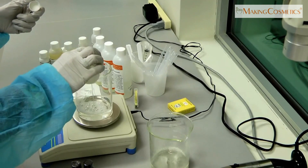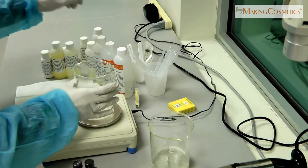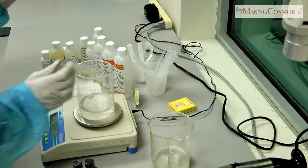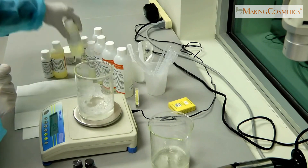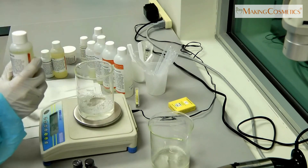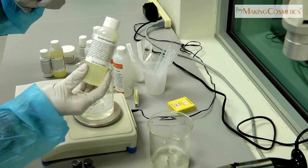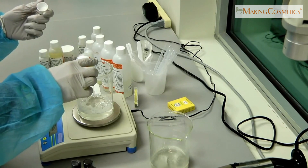We're going to add 2% of that. Then we'll need a conditioner so it will leave the hair slightly conditioned. We're going to use Quaternium 31, which is a good detangler too. I'm going to add 4%.